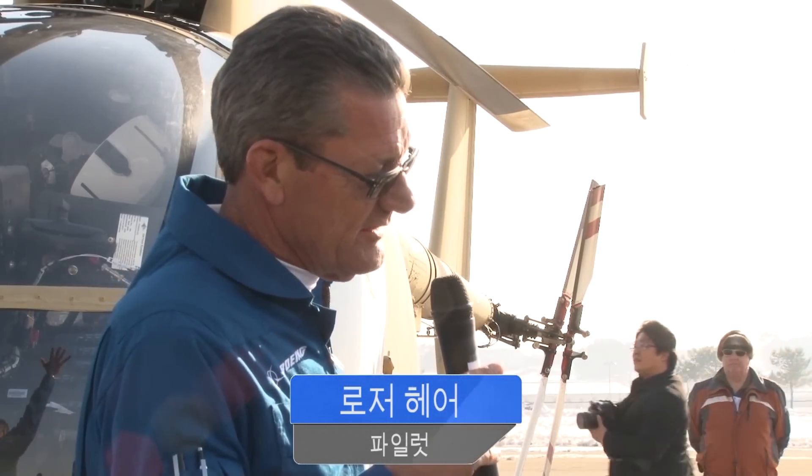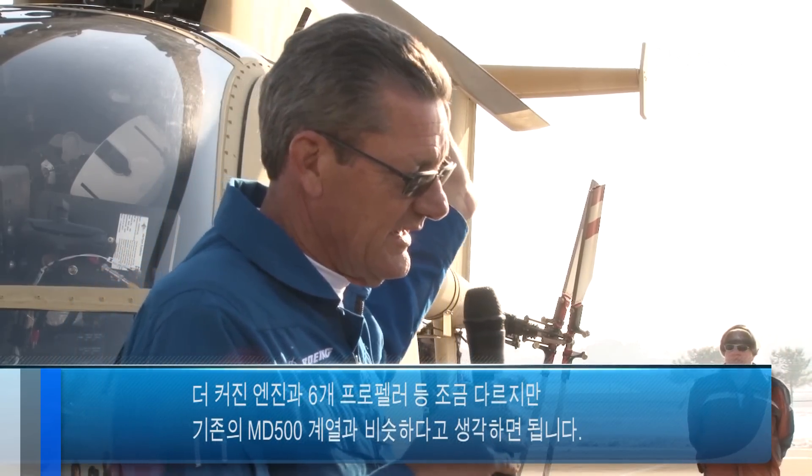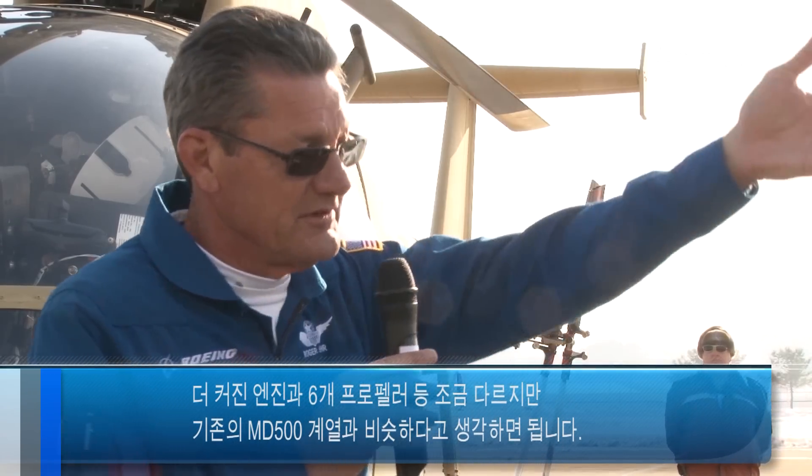It has a different rotor system. It has six blades, a bigger engine, and a different tail rotor, but other than that, it's very much similar to the D-Modal.